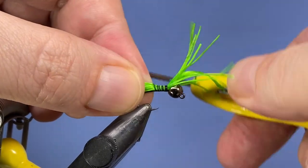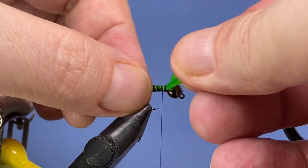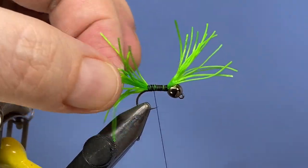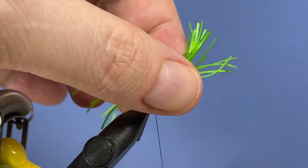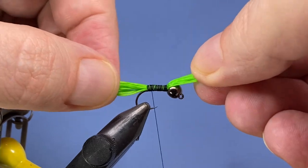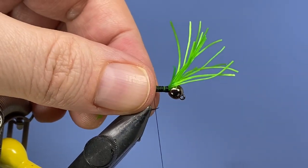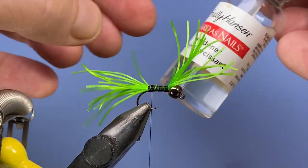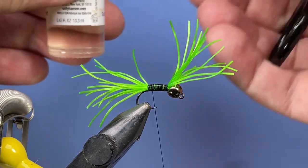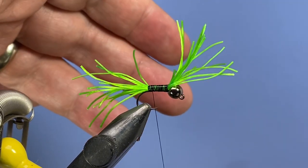One nice thing about this material is it's a lot more durable than the silicone used in squirmy wormies, which is why I used it in the first place — you can put a lot more pressure down on this as you're wrapping the body. It also doesn't react the same way to some glues; with silicone you have to be careful because anything acetone-based will just melt through it. But for this one you can use Sally Hansen or head cement — water based or super glue, whatever you like. We've got all that bug leg secured, so just put a nice generous drop of head cement on there.